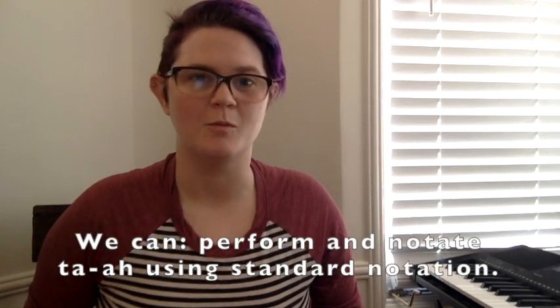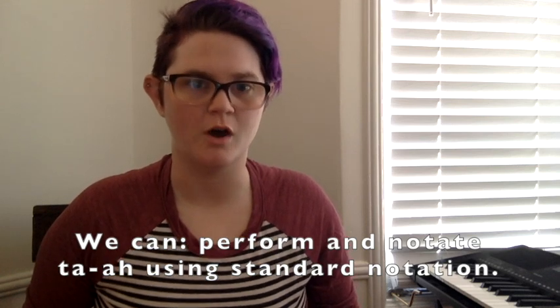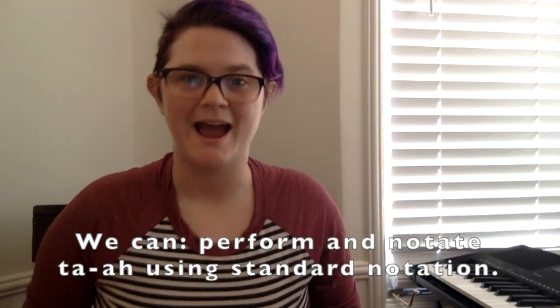Hi friends, and welcome back to another music class with Miss S. Today we're going to talk more about the ta-a rhythm, learn how to draw the ta-a rhythm, and practice playing it with our voices and our bodies. Let's get started by singing our warm-up song.